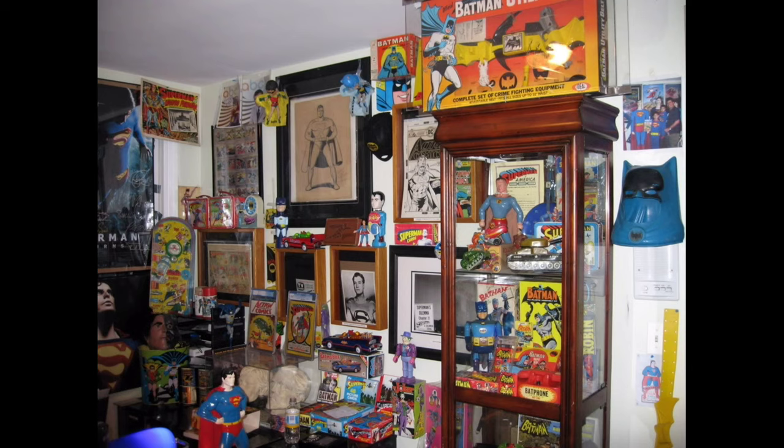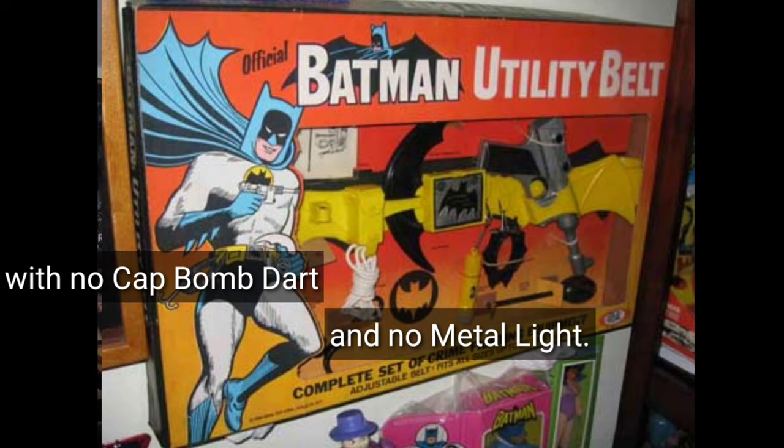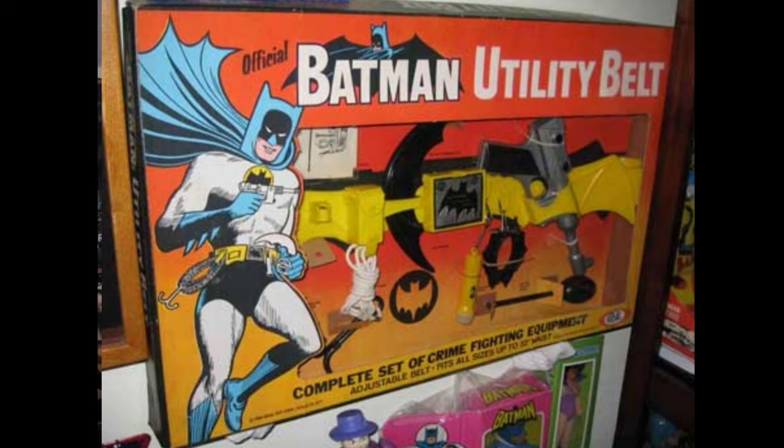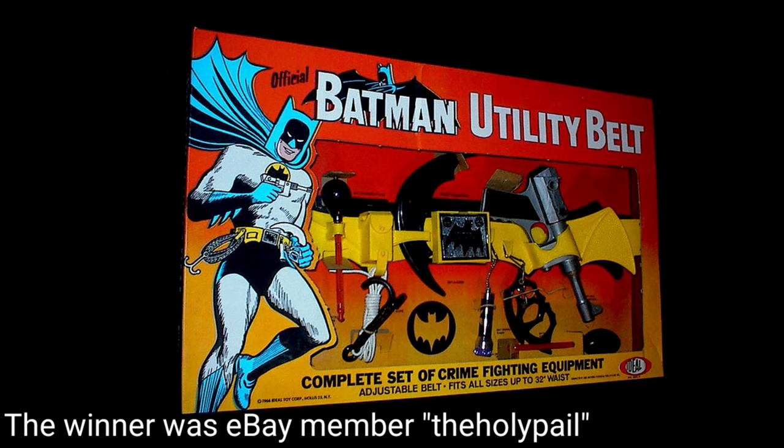The record sale for an Ideal Utility Belt involves him, actually. He sold one privately to a guy named Peter Lutrerio, a millionaire in Florida who came on to the 66 Batman message board. He put a feeler out looking for an Ideal belt and someone laughed. He responded with, 'I'll have you know I own a Tech 27.' Then Warren took advantage of him — buying this example for $3,900 and selling it to him for $26,500. The guy flew Warren to Florida for the cash exchange. This example sold for $16,662.62 in November of 2007 on eBay.